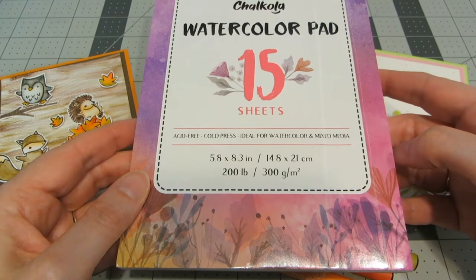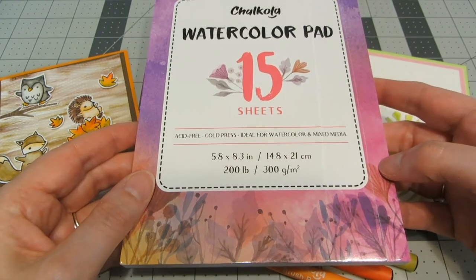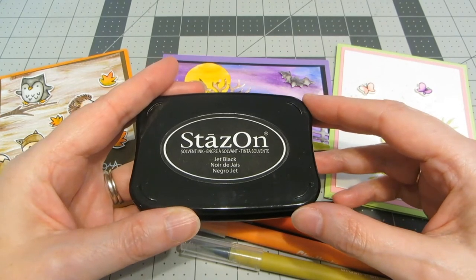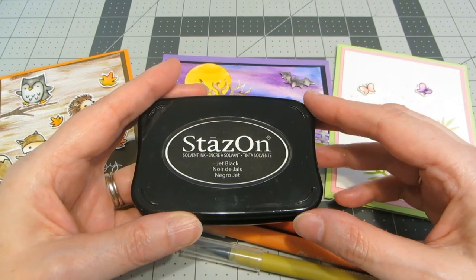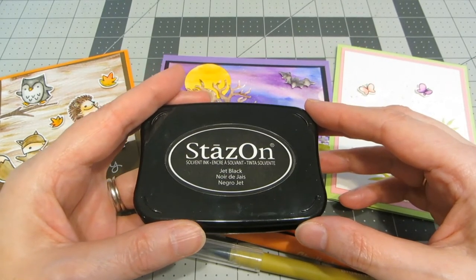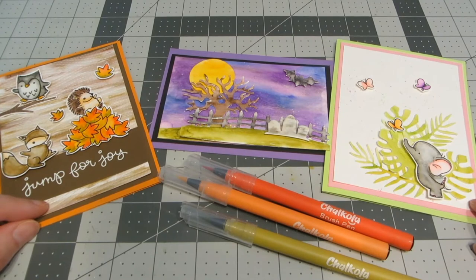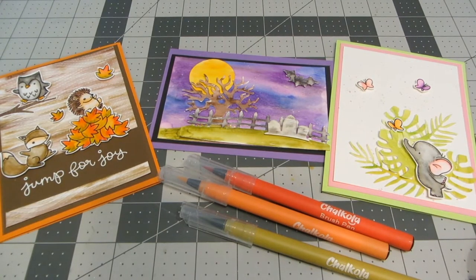It also comes with a watercolor paper pad — there are 15 sheets so you really have everything you need to get started. Because these are water-based, you definitely want to use a permanent ink pad when stamping and watercoloring. My go-to is Stazen Black, though Stazen comes in lots of different colors too. You just want to make sure you're using a permanent ink. There are also two types of paper that work: watercolor paper and smooth cardstock like Bristol Smooth. My personal go-to is Strathmore cold press watercolor paper — I find it's very easy to stamp on and blend on.